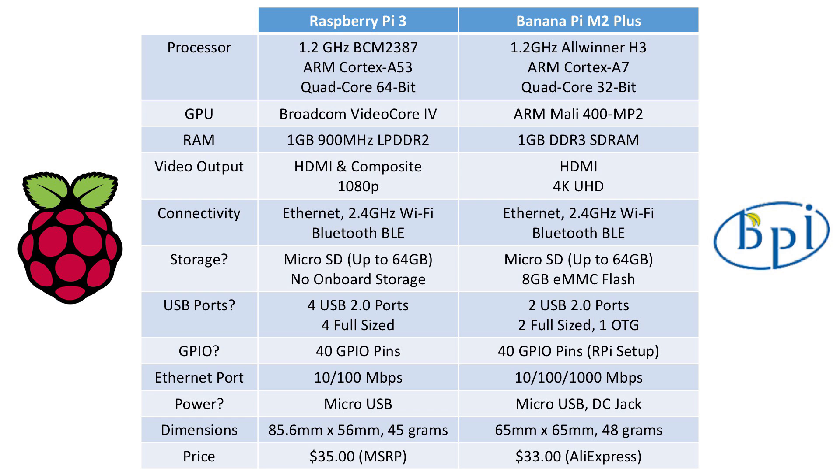Let's take a closer look at the specifications of both boards. The Raspberry Pi 3 has a 1.2 GHz BCM2837 chip — it is a quad-core 64-bit ARM Cortex-A53. The Banana Pi has a 1.2 GHz Allwinner H3 chip — it is a quad-core 32-bit ARM Cortex-A7. So the Raspberry Pi 3 does have the benefit of 64-bit. In terms of GPU, the Raspberry Pi has a Broadcom VideoCore 4, while the Banana Pi has an ARM Mali 400.